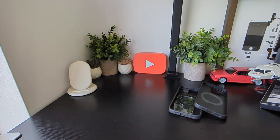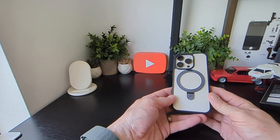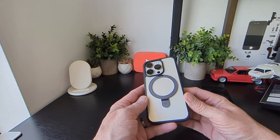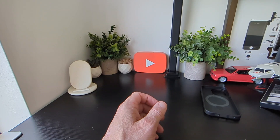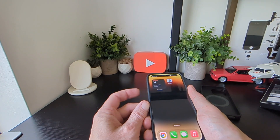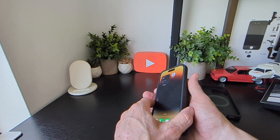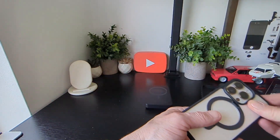On to case number two — this is the clear one with the black surround. It looks nice on the phone and you can see the real colour of your phone, which everyone tends to like. The kickstand unlocks and works fine, and the volume keys work fine as well. We'll check wireless charging — it is charging, so that's that one done.